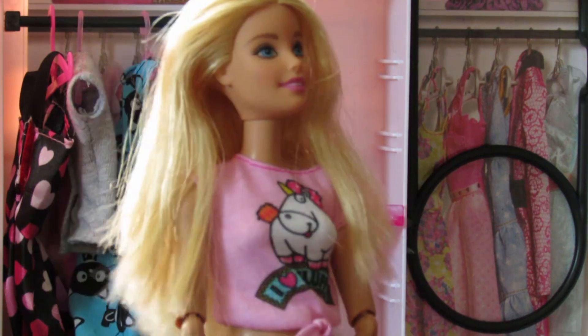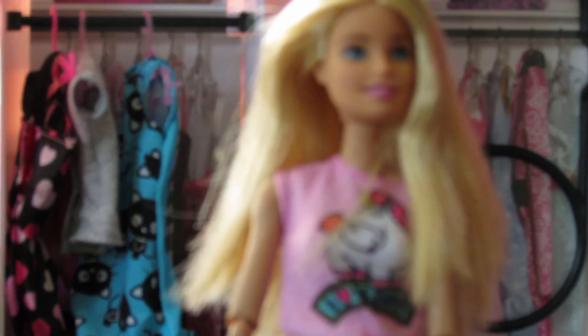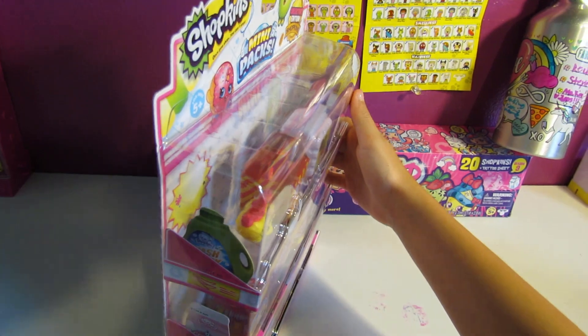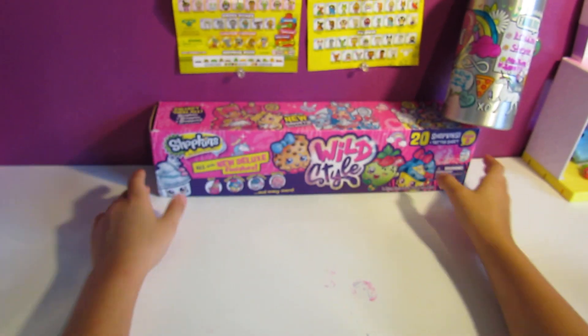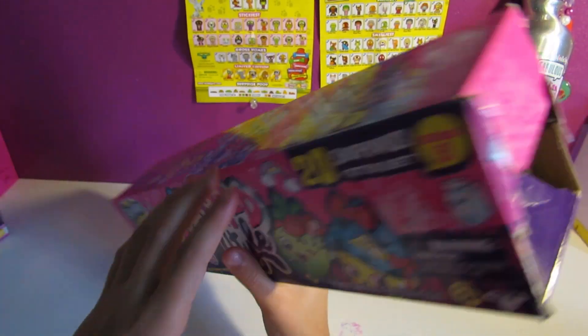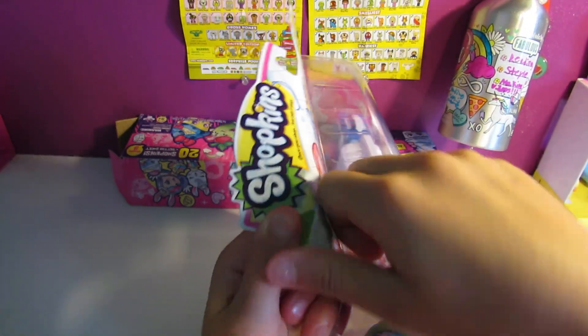Hi, you're watching Shop Girl right now! I have some Season 10 Shopkins I've never opened before, and I'm so excited. I also have a Season 9 20-pack, but it's already empty — we're just going to use it to put our Shopkins on. So let's open these!